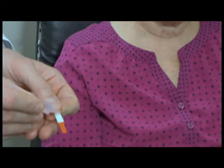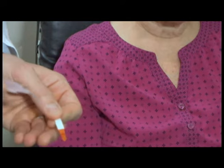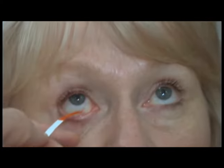Fluorescein staining of the cornea is performed by first placing a drop of sterile saline on a sterile fluorescein strip. The fluorescein is then placed in the inferior cul-de-sac of the eye by pulling down on the lower eyelid and gently touching the bulbar conjunctiva with the fluorescein strip.